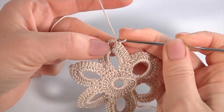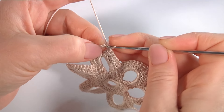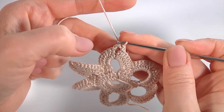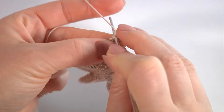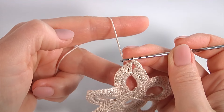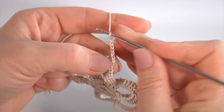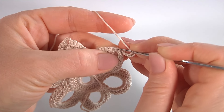Insert the hook into the first chain stitch and make a slip stitch. Insert the hook into the second chain stitch — I have done the slip stitches. Then chain of 5 for the chain space: 1, 2, 3, 4, 5. Insert the hook into the third chain stitch and make a slip stitch.